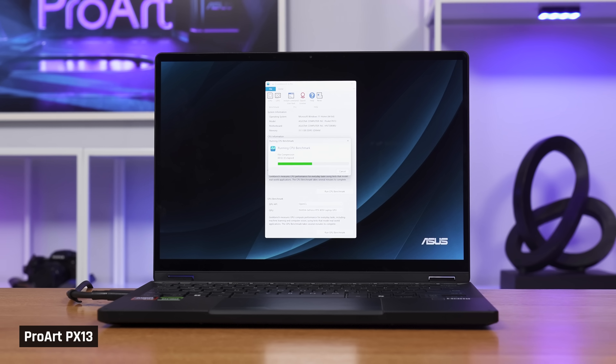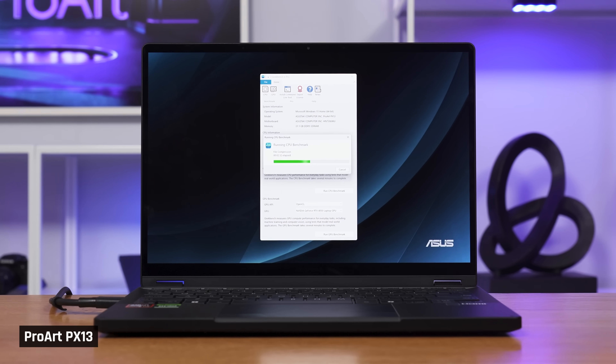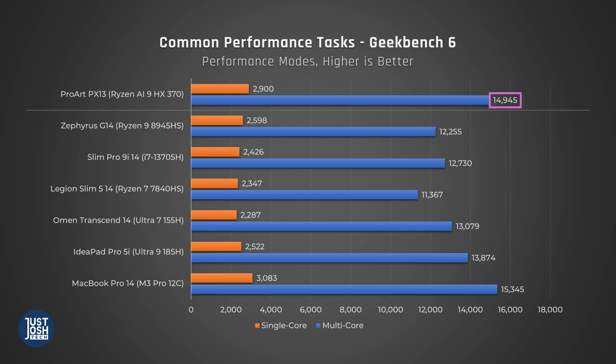With that said, here is Sierra to walk you through the details, starting with performance. These new AMD Zen 5 chips perform very well. In Geekbench, which tests a variety of common performance tasks, the HX370 in the ProArt gets the top score of comparable laptops, but still trails slightly behind Apple's M3 Pro chip.